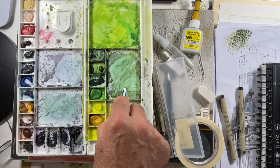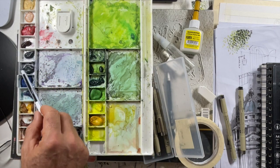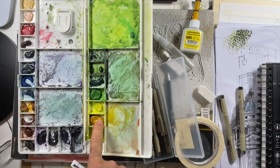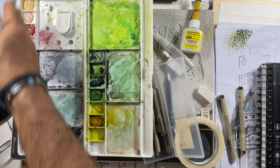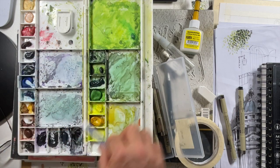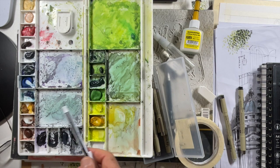I use burnt sienna and raw sienna for creating warmth. I use a lot of cobalt blue for the sky, and it's fun to mix the blue and yellow to create green. I have two or three different types of blues, some of which are rarely touched. There's also a cadmium yellow - if I want a slightly warmer yellow I go for cadmium yellow rather than lemon yellow. And there's cadmium red which I use now and again. I set up this palette two or three years ago when I was first trying to work out what I wanted to use.